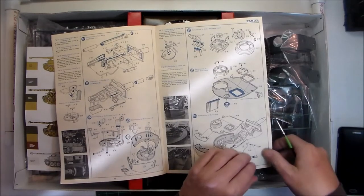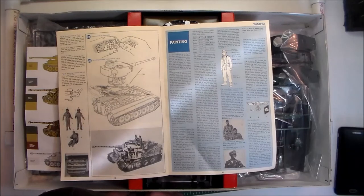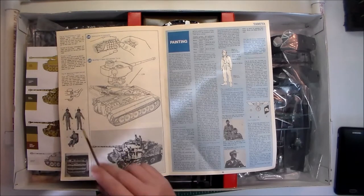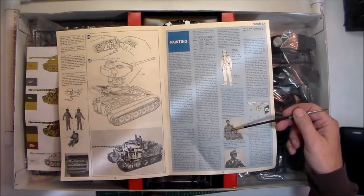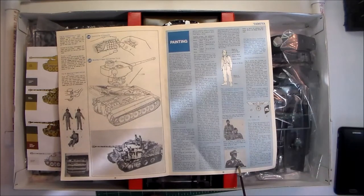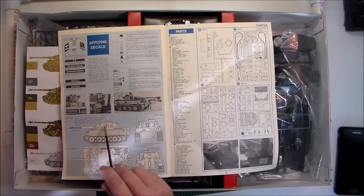By today's standards the interior is really basic. I actually built one of these years ago and ended up shooting it up with a pellet gun — me and my brother. Then he bought this one for me again around the mid-'80s and I've had it all this time just waiting to put it together. There's a photograph of the model kit with a cutaway so you can see the interior. The figures are just hideous. Then it has a painting guide.